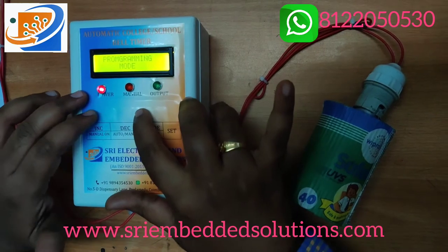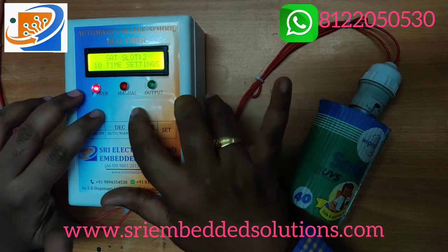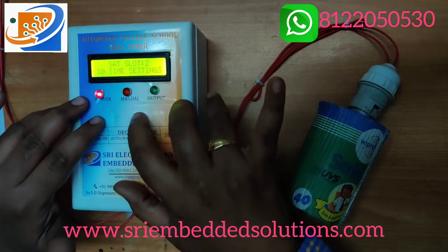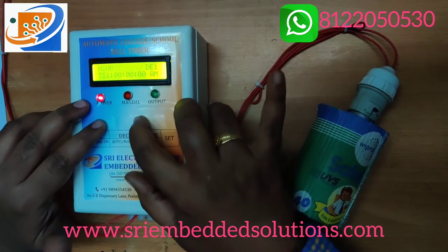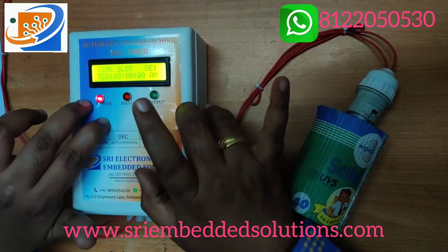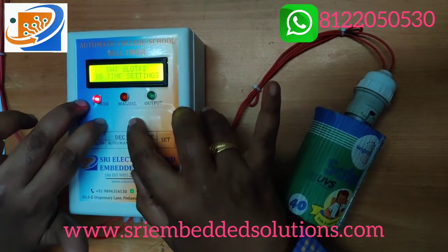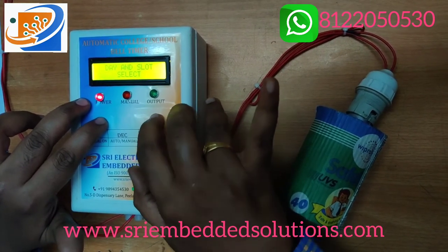In the last option we have Saturday time settings, which provides 10 time slots. The parameters are the same: time slot, minute, hour, a.m./p.m., and delay. You can set each of the 10 slots using the cursor and set button.